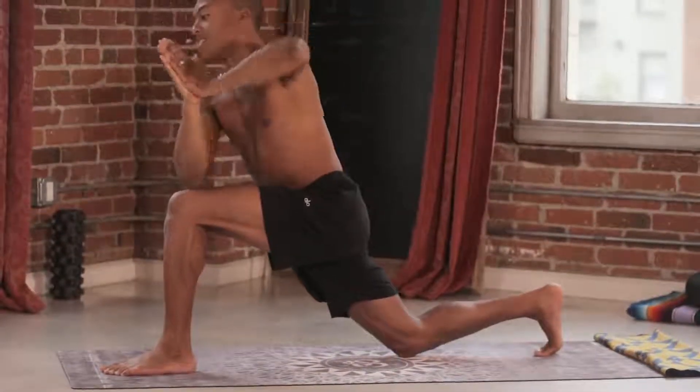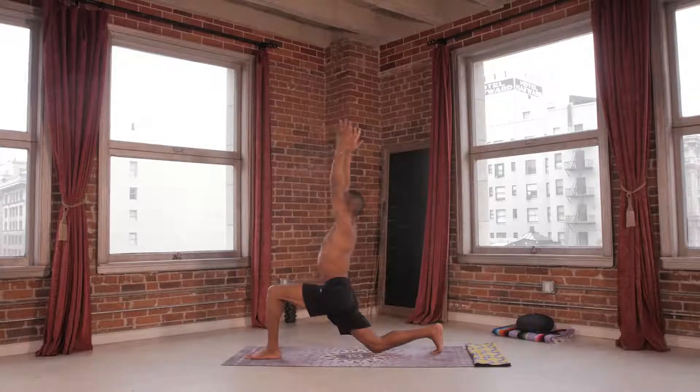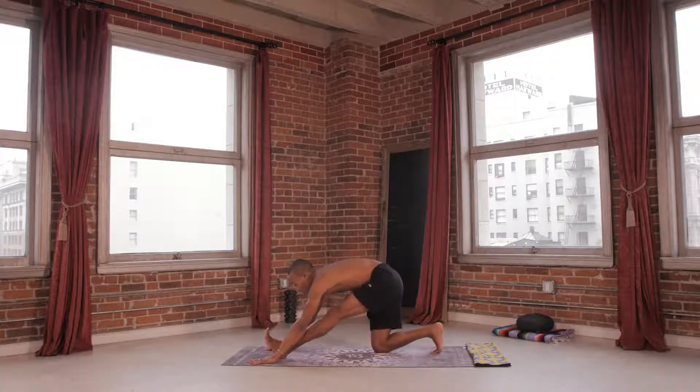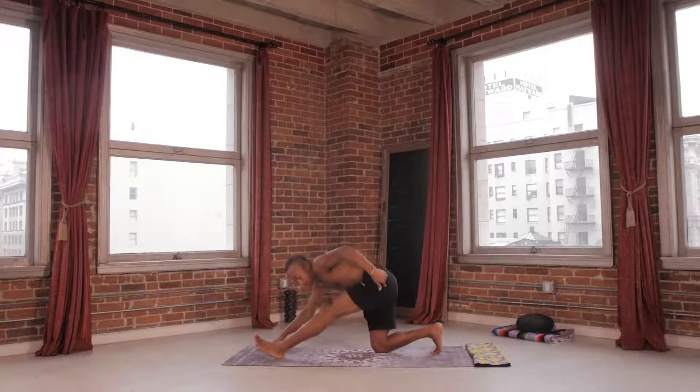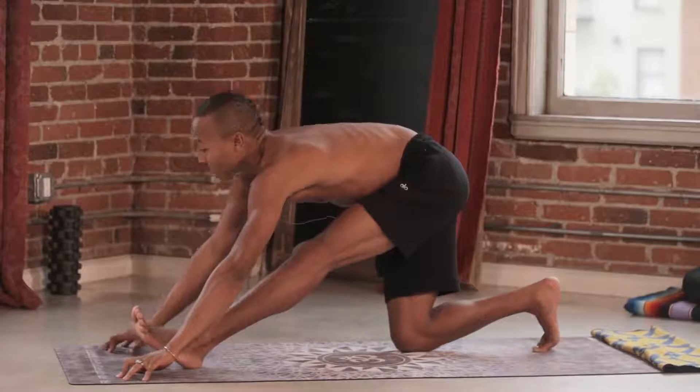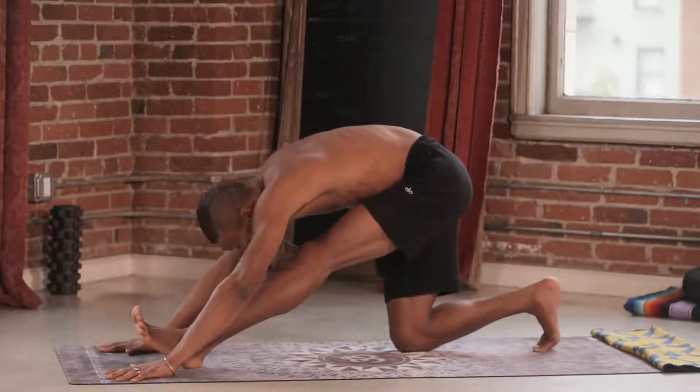Inhaling back to center. Reaching up. Breathing up. Lengthening up. Exhale. Frame out that front foot. Draw the toes back towards the shin. Notice that my hips come into alignment. I lift my chest. I utilize my breath as I fold in.